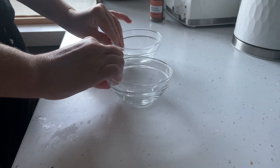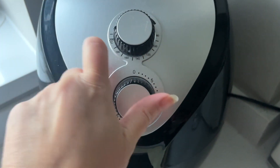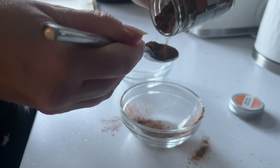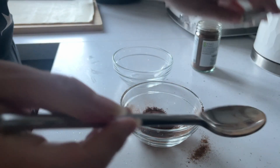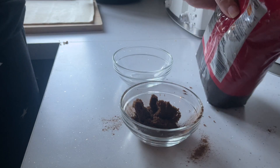Once the pastry is warmed up to room temperature, grab two little bowls and preheat the air fryer to 200°C. You're going to want to put in one tablespoon of cinnamon and then two tablespoons of brown sugar.